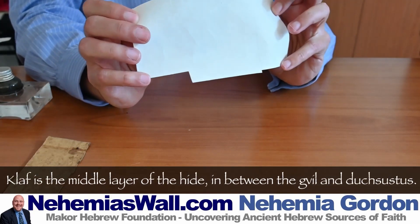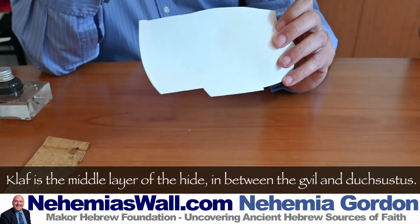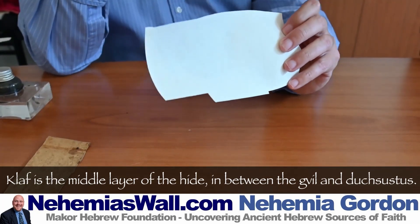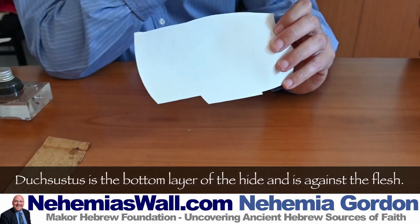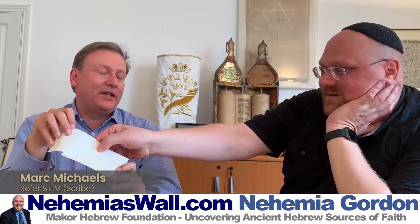It doesn't quite have the rules of Klaf, which used to be Klaf. There are three kinds: Gvil, Klaf, and Duchsustus. Maybe we won't get into that level of detail. This stuff is much easier and whiter and nicer.